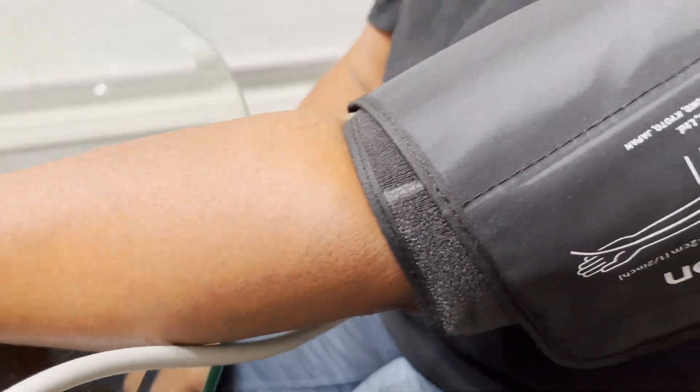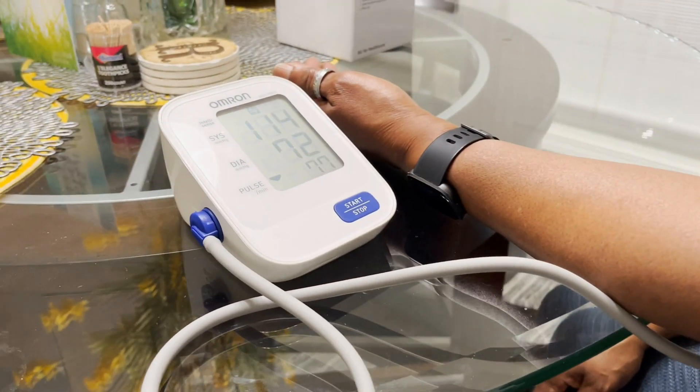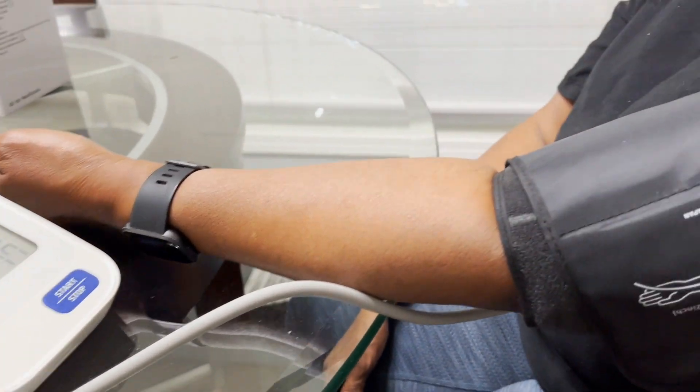So it's good to go, and I definitely recommend you keep one of these inside your home to monitor your situation.